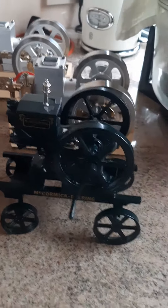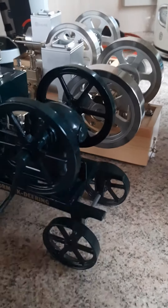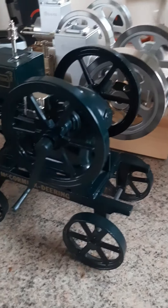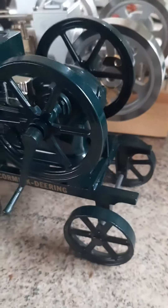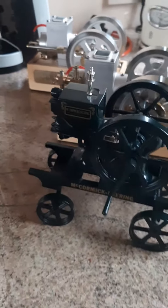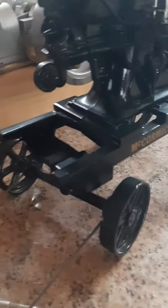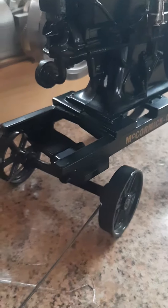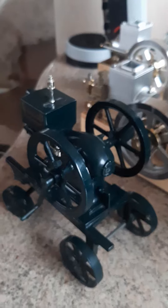These trolleys would be absolutely superb to mount one of these engines on. There's room underneath to put a battery box, and perhaps a little box on the back for the ignition when you mount the engine. The trolleys are just so absolutely authentic, with proper steering on the front, turnable wheels, and so forth.